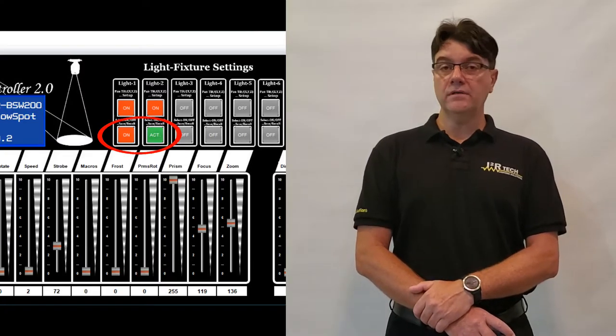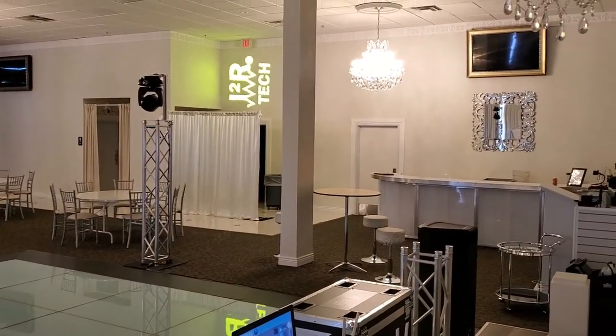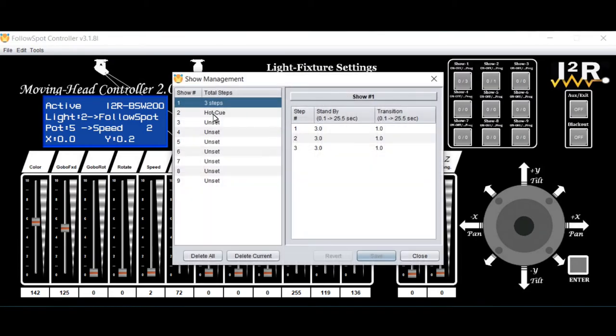The added step will remember all the settings for all the lights that were on right there. There is room in the internal memory for a total of 128 steps for all nine chases. When a step is added to a chase, two parameters are automatically inserted: standby time and transition time. The standby time is the time in seconds that a step stays put before the chase moves to the next step. The transition time is the time in seconds that it takes to go from one step to the next, like the speed of change. The times are automatically inserted as per their default settings, but they can be post-edited for each step to get the desired results.